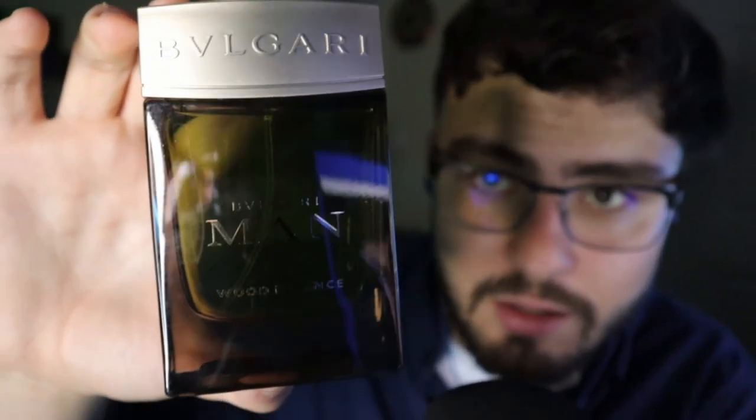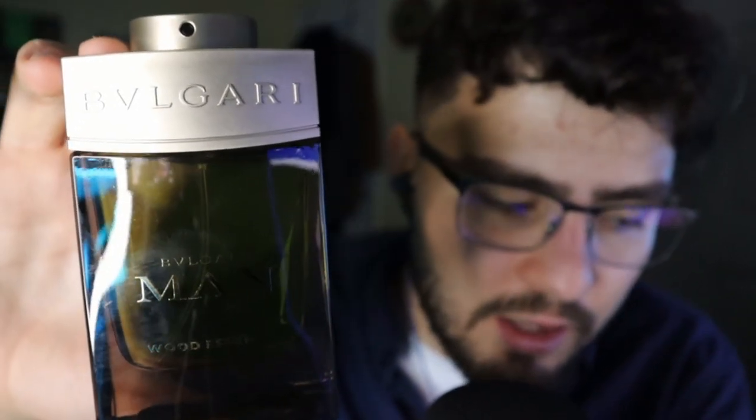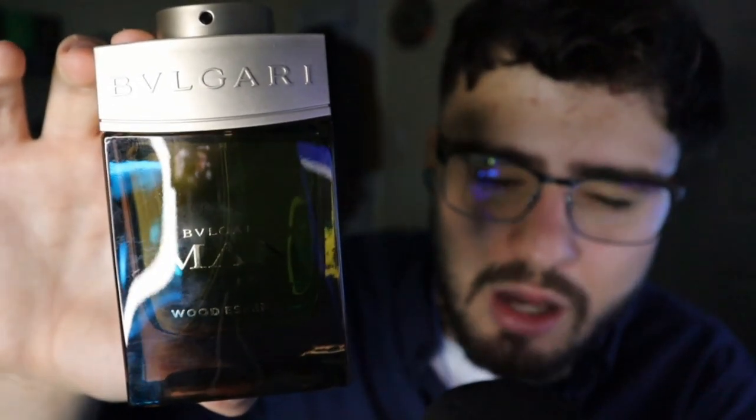If you really want your cologne to last, spray mostly on your clothes. I heard online that putting non-scented Vaseline on before spraying can make cologne last longer — I've never tried it, but I will and I'll give you guys my thoughts. Of the three I've shown so far, honestly you could blind buy all of them — they're that good. They're all crowd pleasers; none of them are too sweet or too dark or too light.